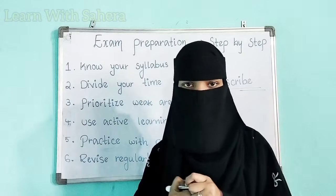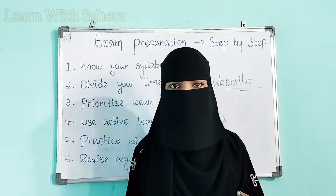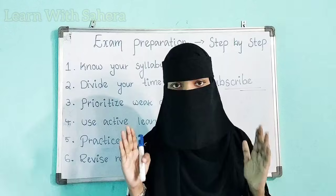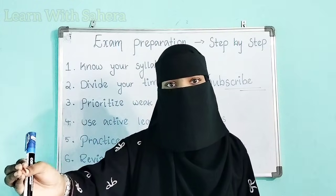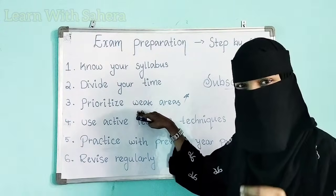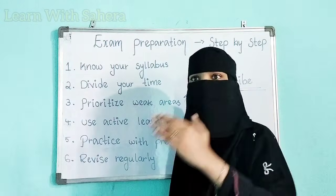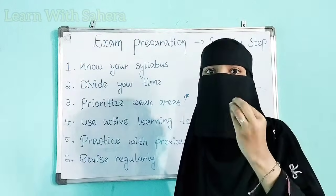Step three is: prioritize weak areas. This is very important. It is human nature to do what we enjoy or like, but in exam preparation that approach won't work. What you need to do is give much more time to the subjects in which you face difficulty. You have to prioritize your weak areas and the subjects you find tough. When you start your exam preparation, start with those difficult subjects first, because they need more time.